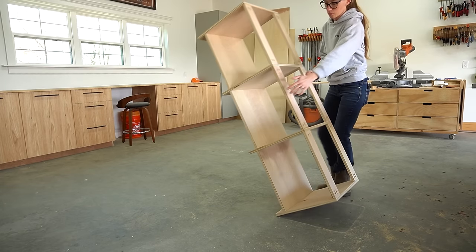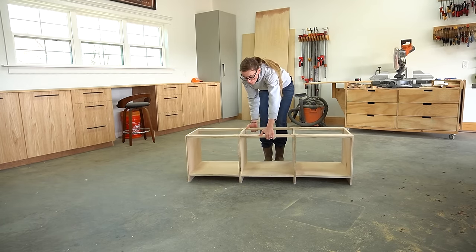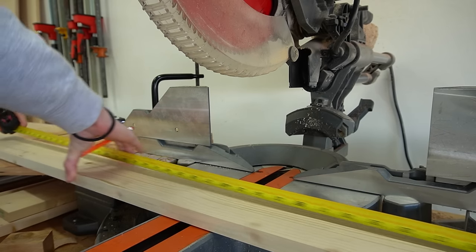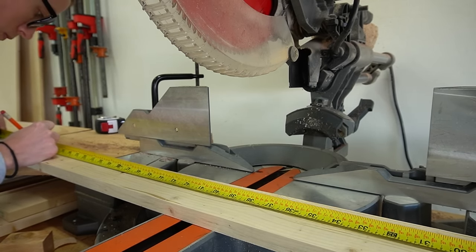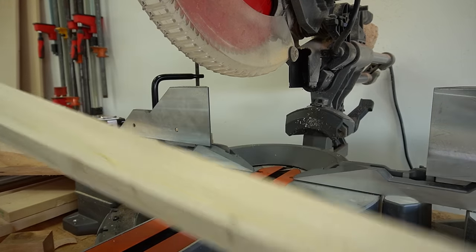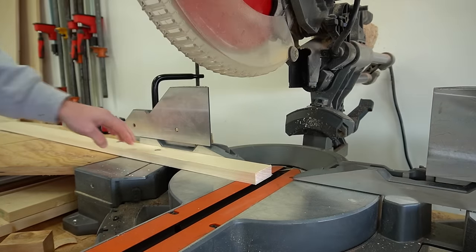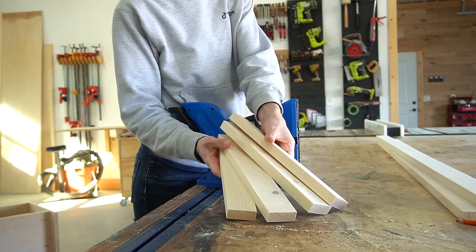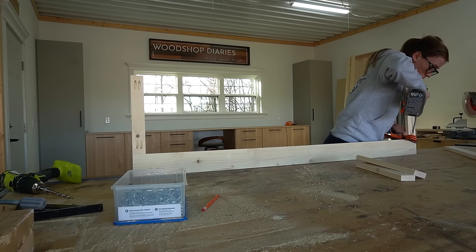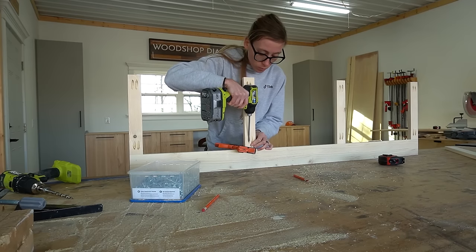Next was adding a face frame to it. I made the face frame from one-by-threes and a one-by-four — I put the one-by-four on the bottom and then used the one-by-threes for the top and the dividers. Again I used pocket holes to assemble the face frame, so I drilled three-quarter-inch pocket holes into the ends of the divider pieces, then assembled using pocket hole screws.